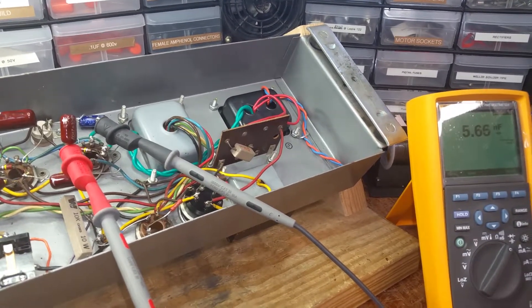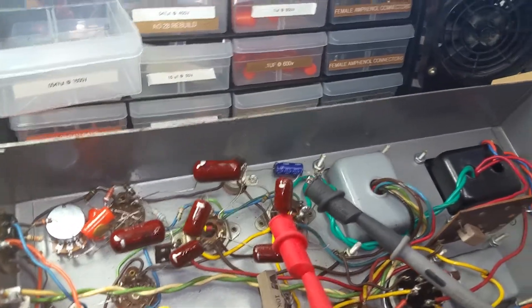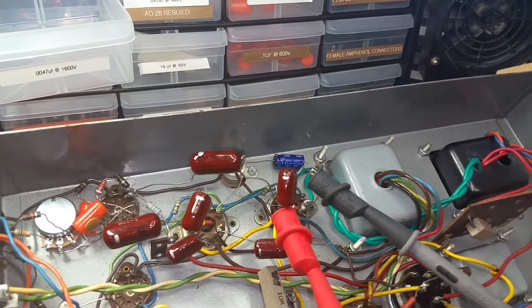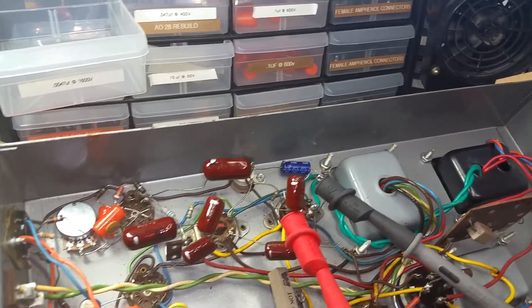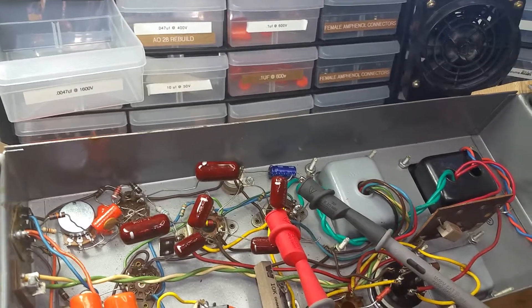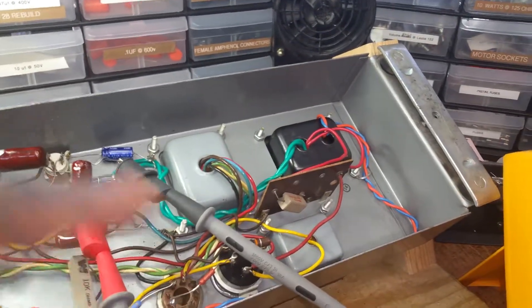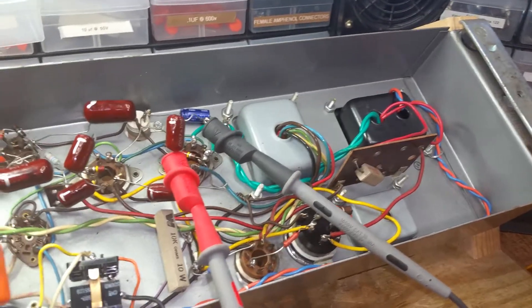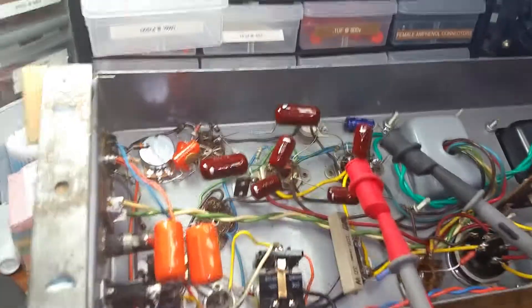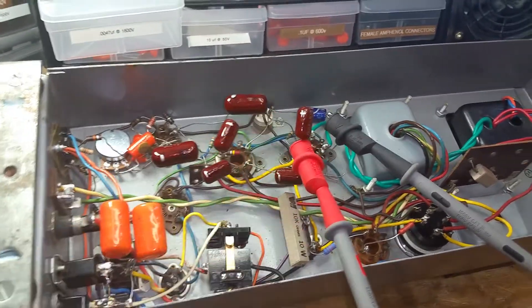So I'm going to replace these capacitors. I don't know if these are just some cheap capacitors that the person who worked on your amp before put in, like the other ones I removed — they were cheap capacitors. So I'm going to replace them all with quality orange drops.